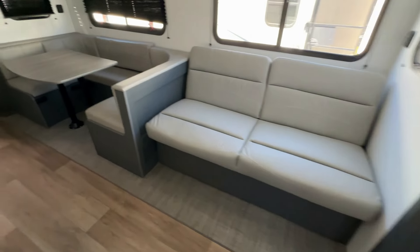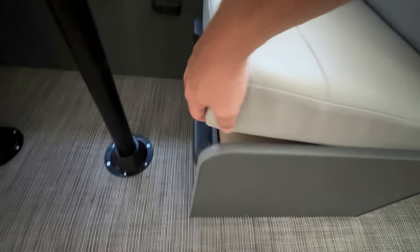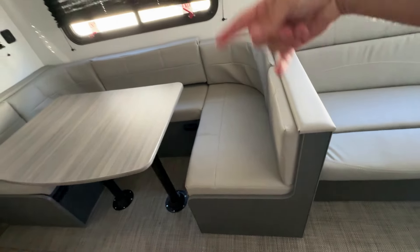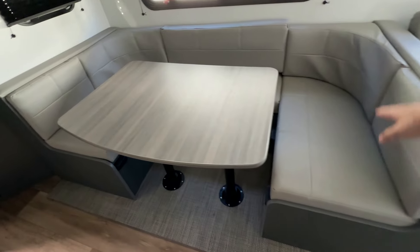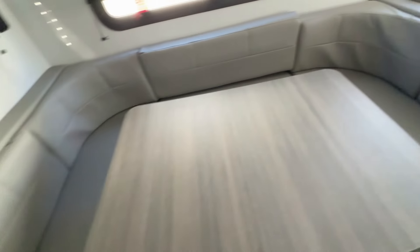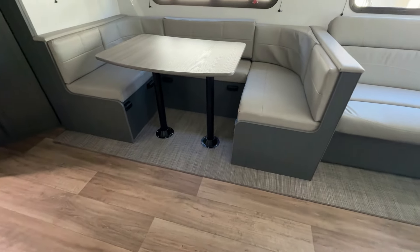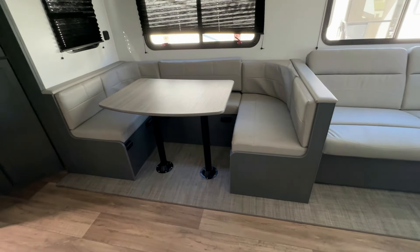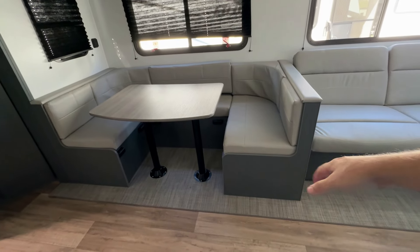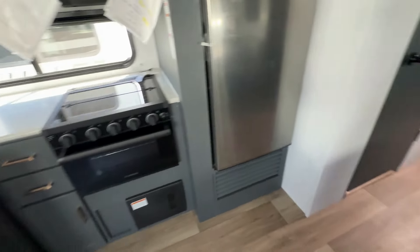Coming into the living room, you have your fold-down sofa and a U-shaped dinette. What's interesting about the U-shaped dinette — see that little hole? That means you can lift out the cushions, lift that up, and you actually have hidden storage under both sides of the dinette. Personally, I prefer cabinet doors or pull-out drawers, but not everybody builds them the same way.